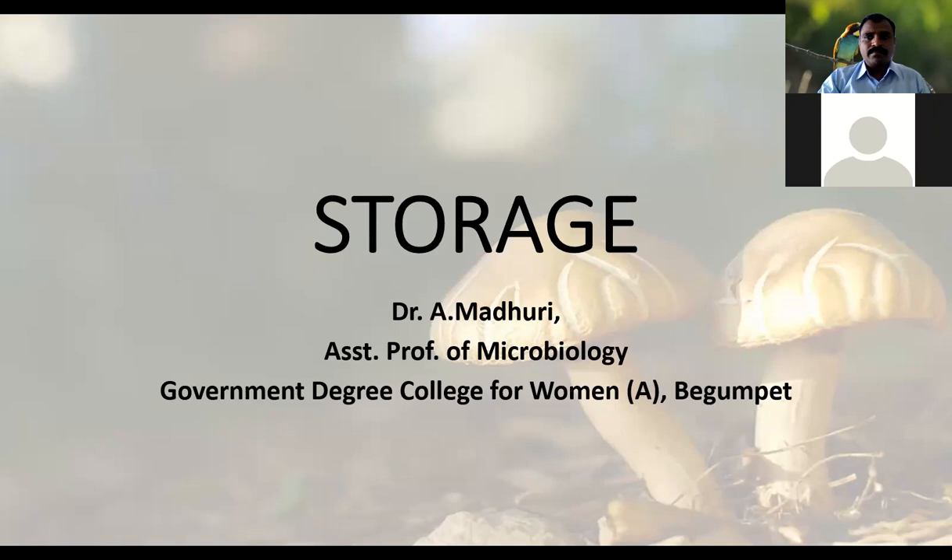Good afternoon, participants. Today we have to deal with the storage aspects of mushrooms. We have seen the production part — what care we have to take at every step of mushroom production. Now, after getting the mushrooms, what we have to do is go for storage — how to store the mushrooms.